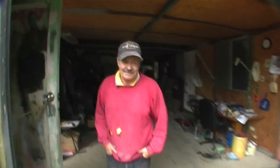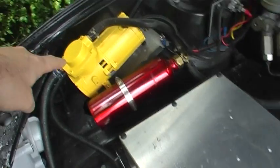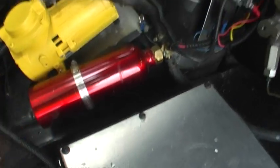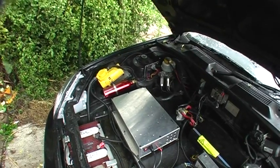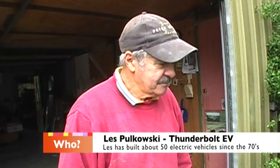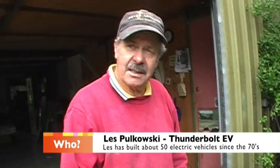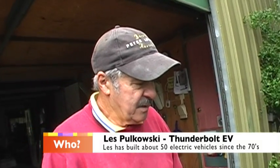This is Les, Electric Vehicle Guru, who's giving me a whole bunch of advice. Look at this — it's a vacuum pump for the brake booster. And this is storing the extra vacuum. It's a $2 drink container. You need something that won't crush — plastic would crush — but that's all you need. It doesn't need to be any bigger than that.